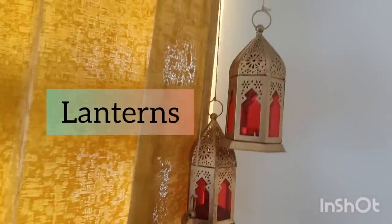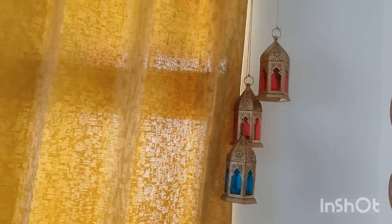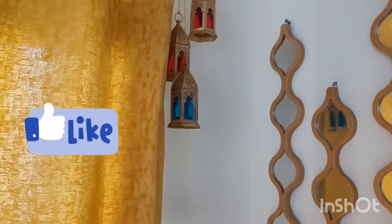I have taken these three metal lanterns which are available on Amazon. They look very beautiful and you can hang them on your curtain rod. The whole corner setup, when you look at it, is one cohesive color scheme and it looks very beautiful.